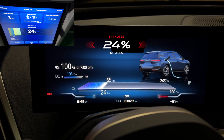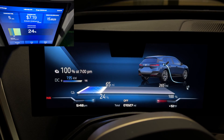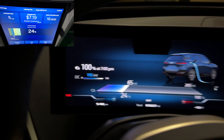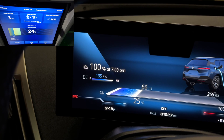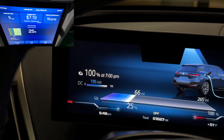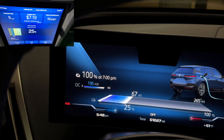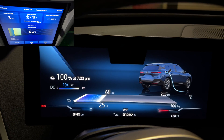At exactly five minutes we went from 10 to 24 percent, 28 miles of range up to 65 miles, charging at 195 kilowatts. It looks like the battery has reached optimal charging temperature, so right now it should deliver kilowatts very quickly. We'll check in next at the 10-minute mark to see if the charging rate drops.